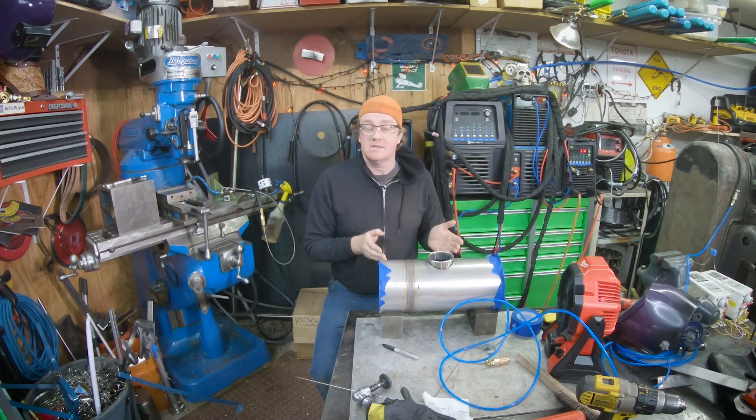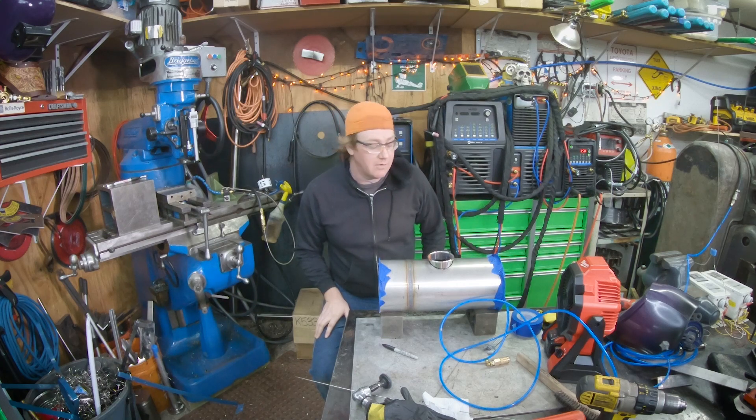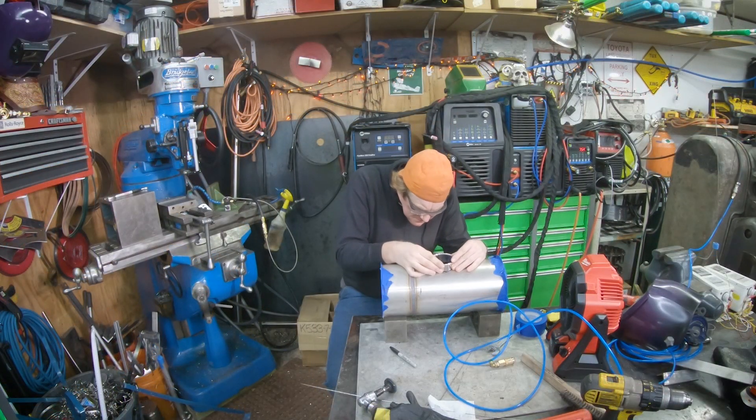So I'll go ahead and put a cap on this guy here and weld it out. The fit up on this is decent enough so I shouldn't need to use a whole lot of filler. I may cheat and use a little bit because I know what this is going in.